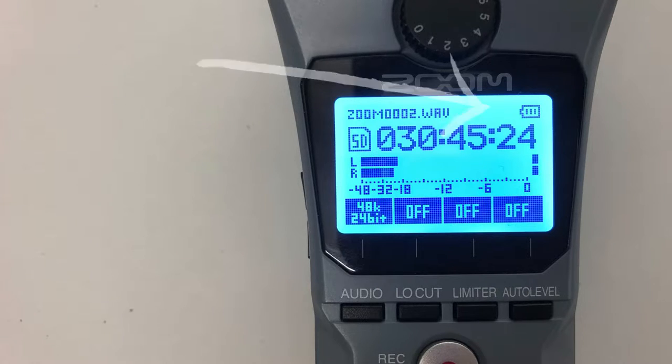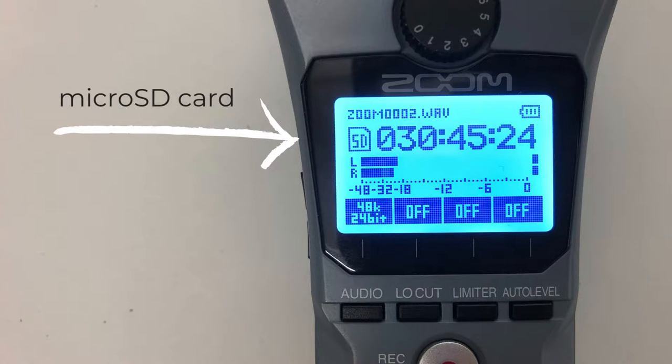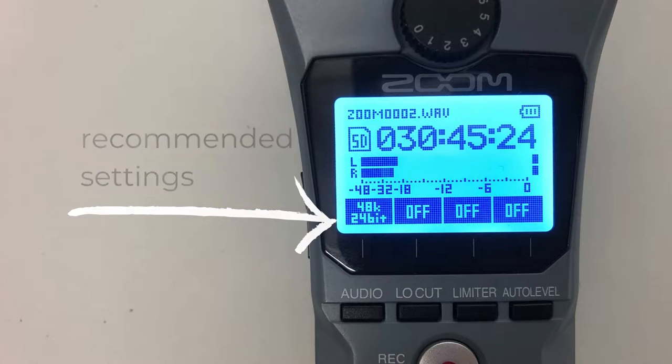Next to that is the battery life indicator. You don't want to run out of battery life while you're in conversation, so when the charge gets low you can replace the batteries or switch to outlet power using the USB cable and adapter in the accessory case. You should see the SD icon indicating that the micro SD card is in the device and ready to record onto. The time counter shows the remaining available time to record at the current settings. These settings are controlled by the button underneath, and what you see on screen are the settings we recommend — there's more information in the provided operation manual if you need to adjust anything.